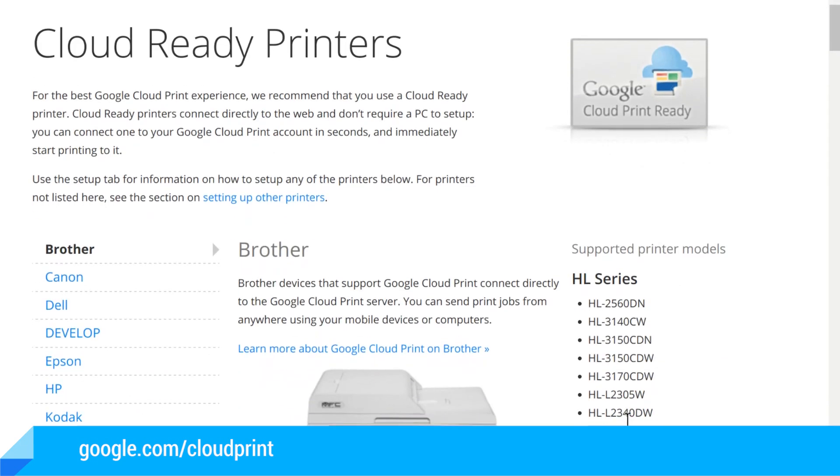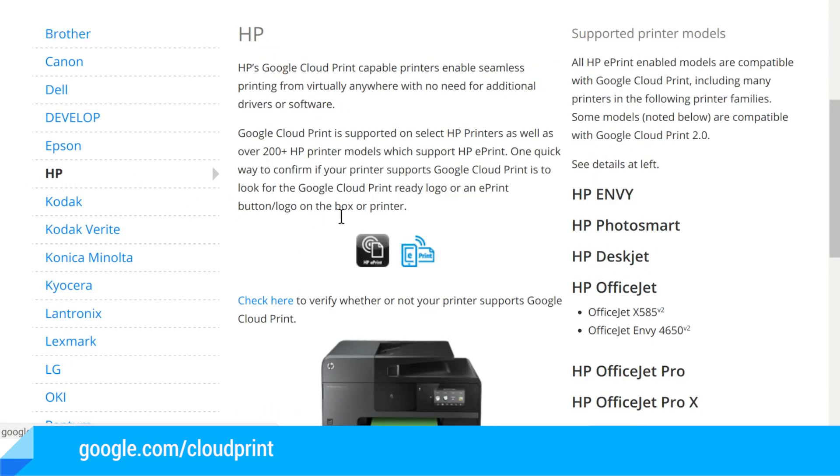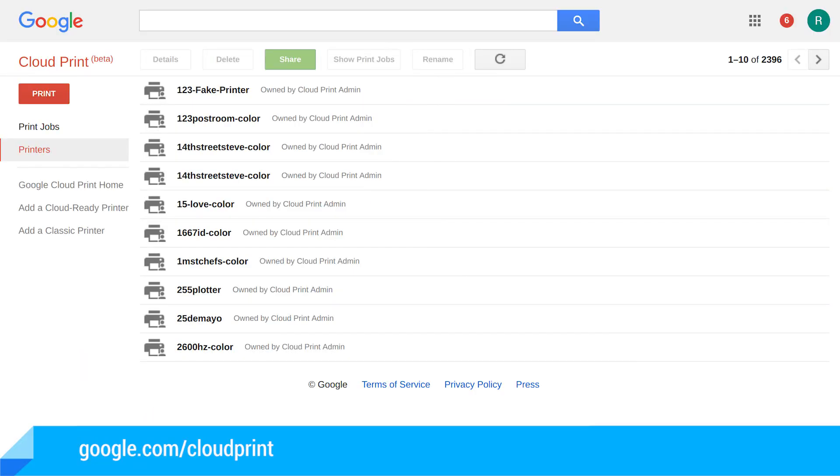Then select your printer manufacturer from the list provided. Click on the link provided to find a guide on setting up your specific printer. Once you've registered and set up your printer following the guide, visit google.com/cloudprint and you should see your printer inside settings.